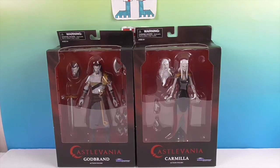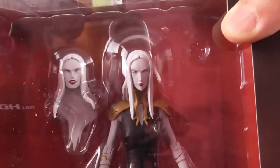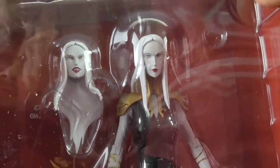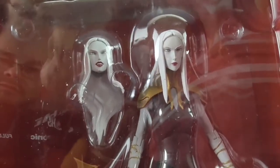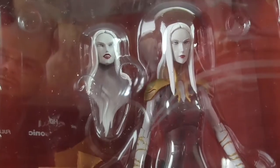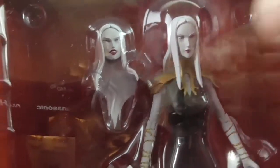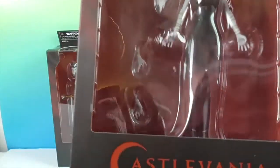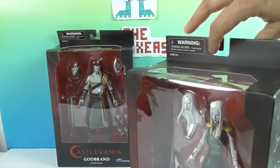Let's take a look at Carmilla — ladies first. She comes with an extra head. You can see us glaring in the background. Her mouth is open more in the other one, and the hair kind of looks the same, so I guess it's just a different expression. The back of the hair looks like it might be a little different. She also comes with what looks like a whole extra set of hands.